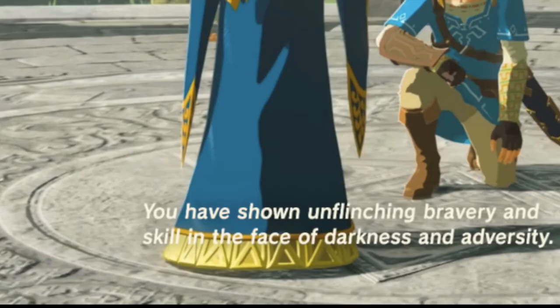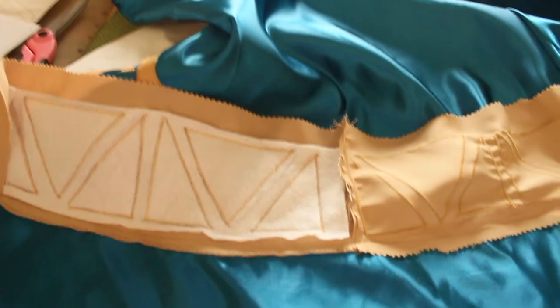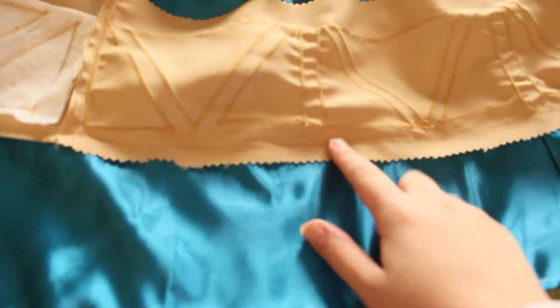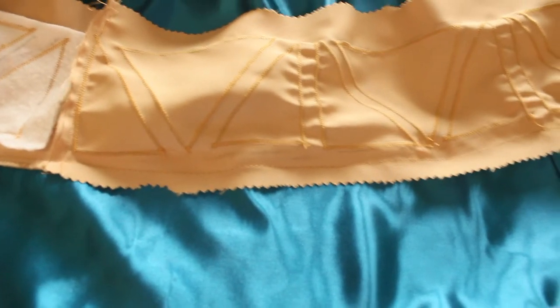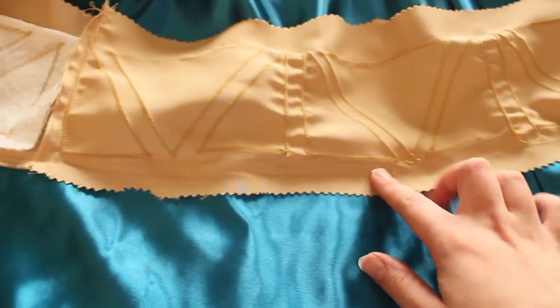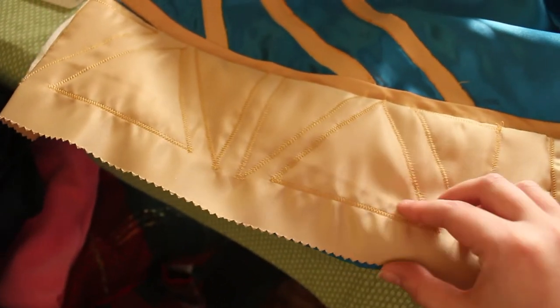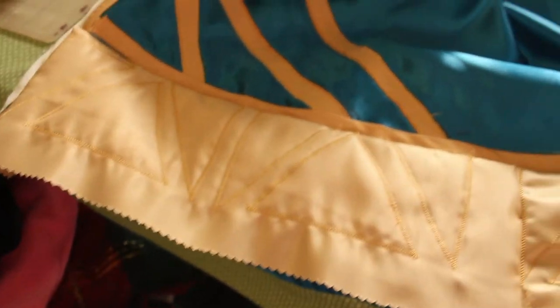The part of this costume that made me lose my mind the most was having to satin stitch all of the triangle details on the bottom hem of her skirt. As you can barely see here, there's kind of a puffed in-and-out look to them, and I thought I could achieve this by using batting and then cutting away at the centers of the triangles, but it ended up not really showing up so I quickly decided not to use it. When it came to attaching this onto my skirt, I basically did a concealed top stitch by turning it up and then doing one long line so that when you fold it over the seam is completely hidden, and in the end the gold piece gets folded under the hem of the blue skirt.